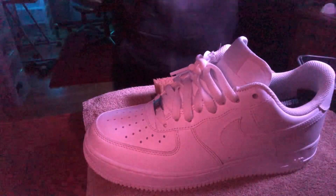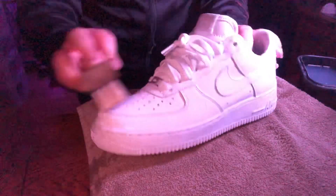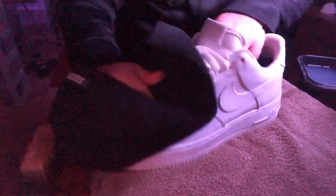You guys can hear that, right? So I'm going in with my soft bristle brush. Done with the soft bristle brush — just went over it a little bit. Now I'm gonna get the towel and wipe it off. You guys can see it's a little bit wider — these are wide already — but it's just a quick cleaning.